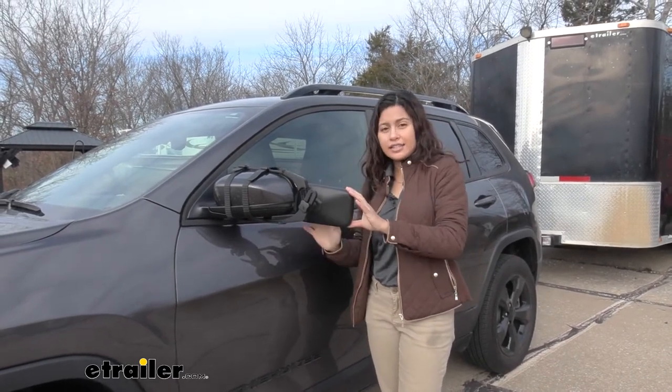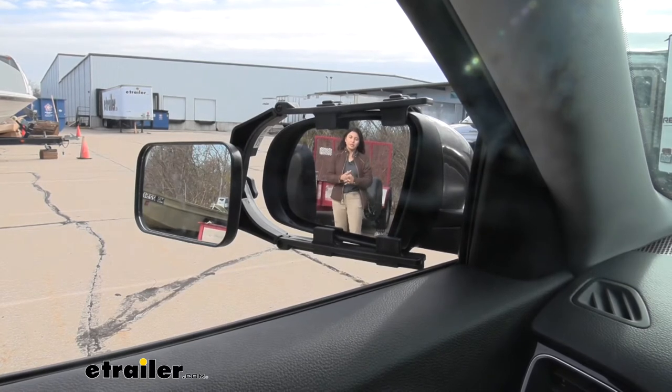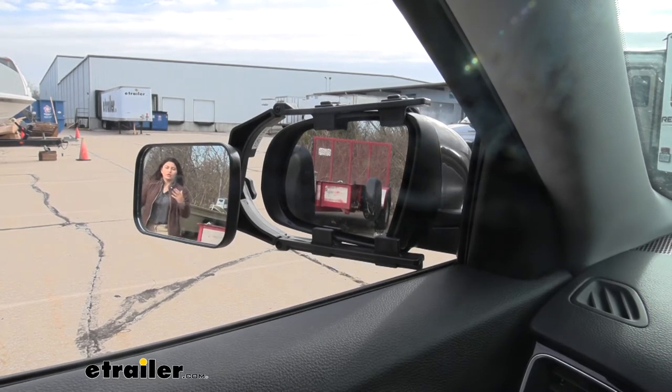Now let's take a look at the lens itself. You can see me waving at you through your normal mirror, and this is your baseline field of vision. Now I'll move over here, and you can see me now in the towing mirror.